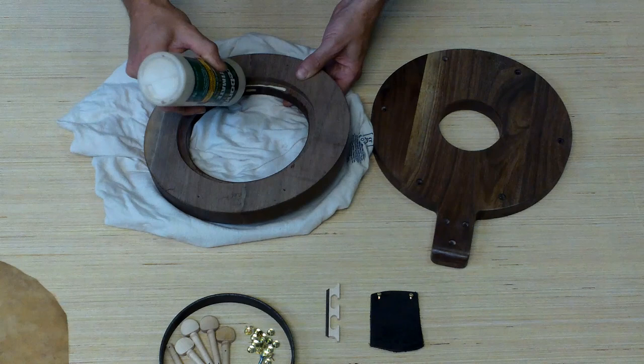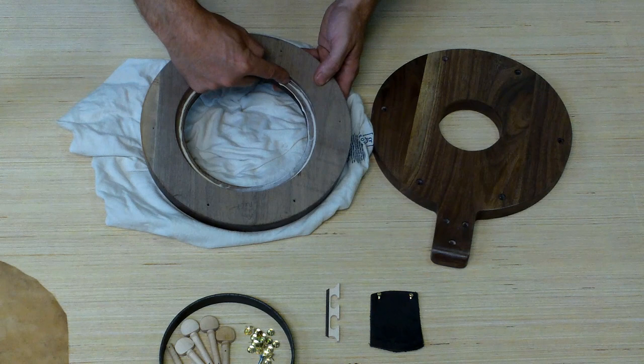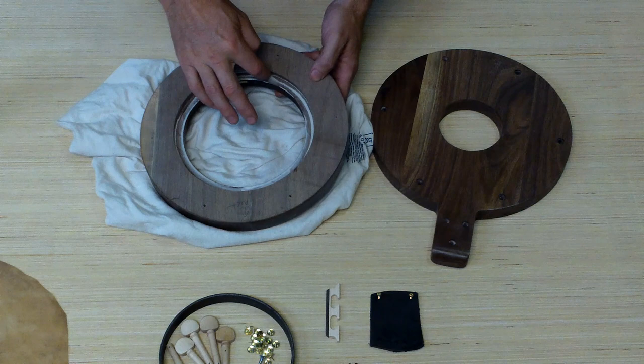Never ever put this skin in hot water. I've had people boil their skins and it ruins the skin. Don't feel like there's a rush when working with this skin — you've got a good hour before it starts getting too dry to work with. A lot of people rush this process and don't get good results, so take your time. Putting a layer of glue around this inner lip — it's important that there's no varnish inside this lip; if there is, sand it off, because the glue won't stick well to varnish.